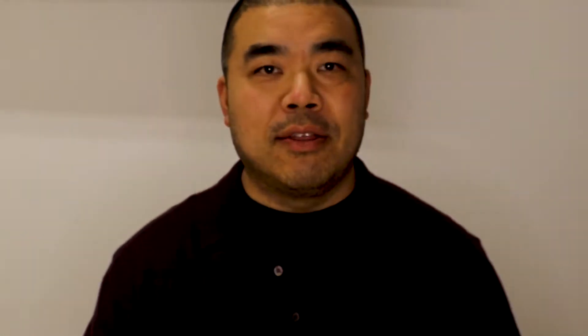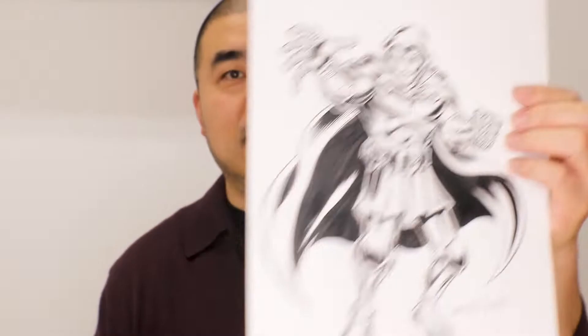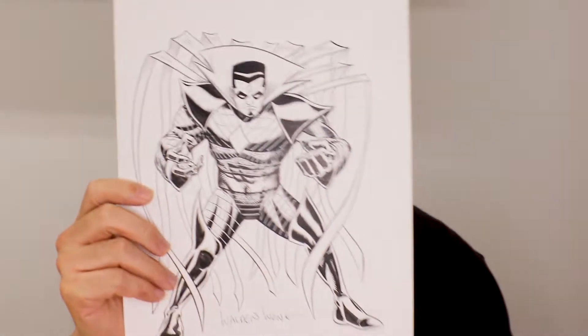So the first piece was Thanos. The second one was Superman. The third one was a Sentinel. The fourth one was Doctor Doom. The fifth one was a commission piece — that was Gambit. The sixth one is M.O.D.O.K. And the seventh one was Mr. Sinister.